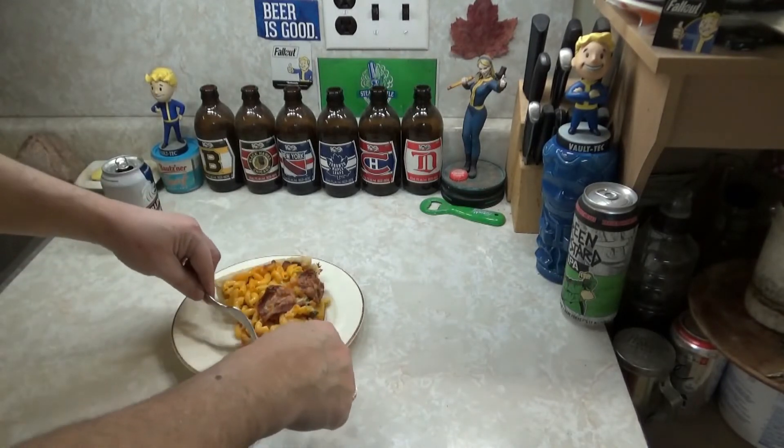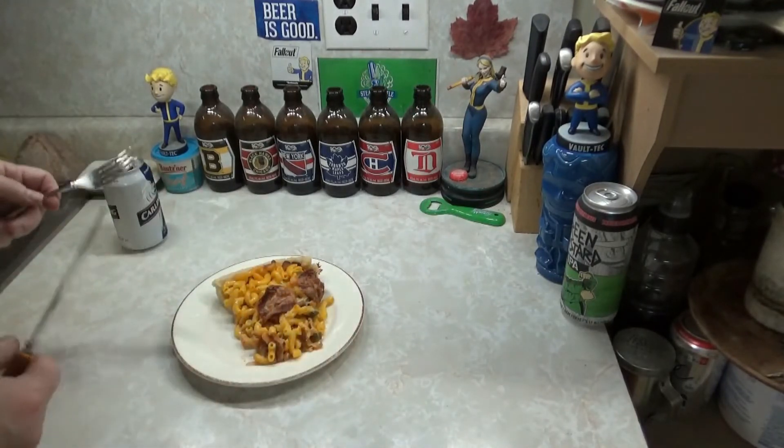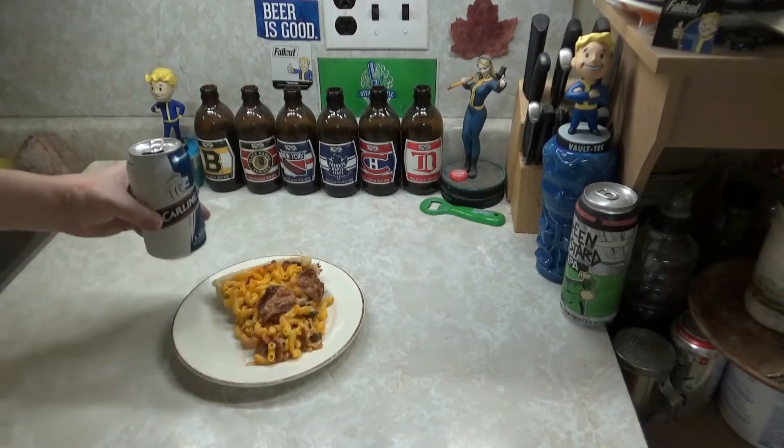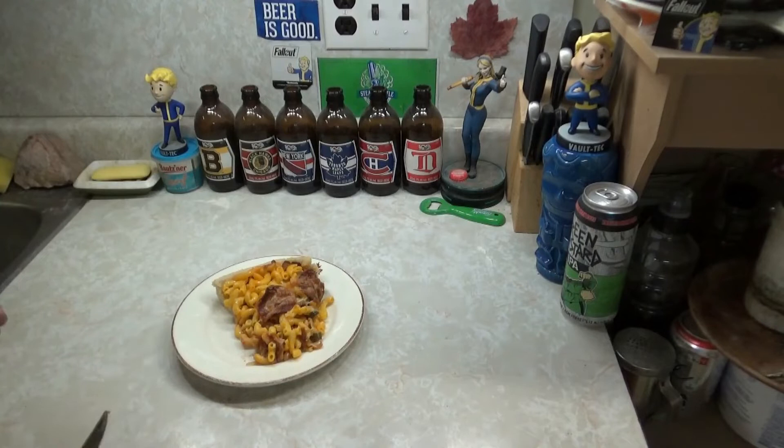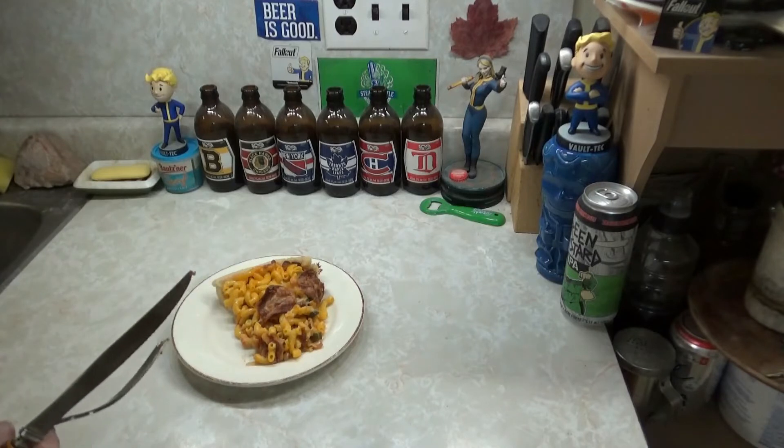I kind of pressed it together — got a fork and a knife, still have beer. Hey, you got some ketchup? You want to put some ketchup on your mac and cheese? Because you should have ketchup on your mac and cheese. If you don't have ketchup on your mac and cheese, you're probably fucked in your head.